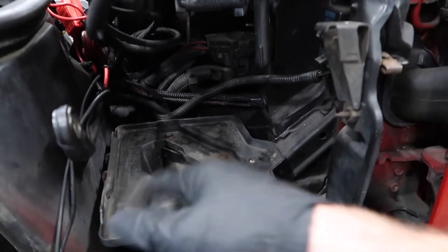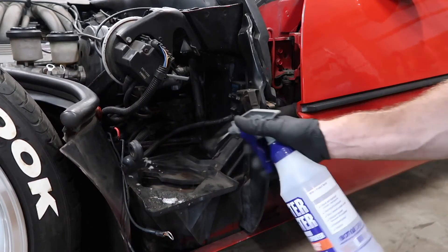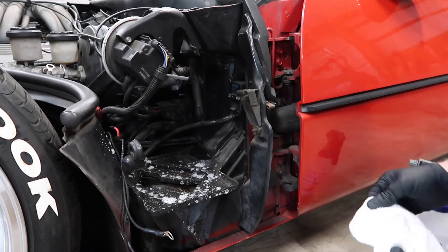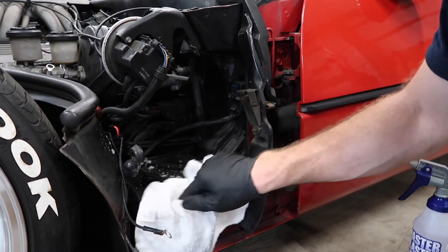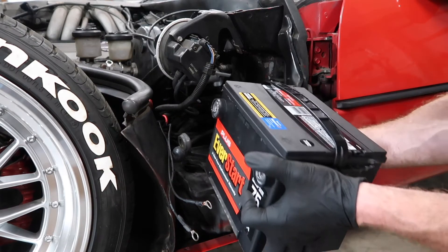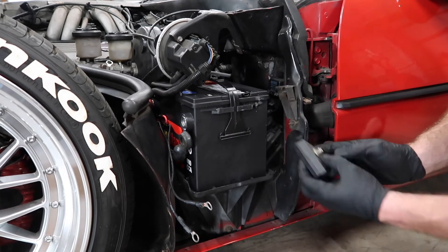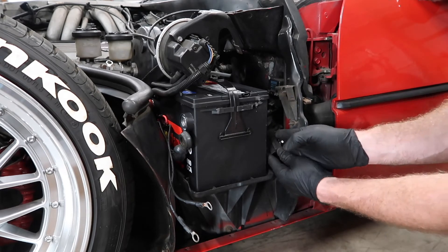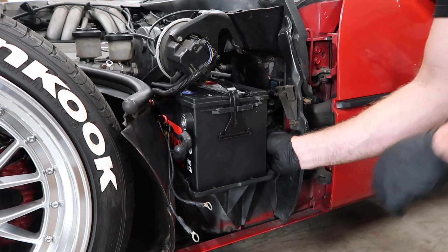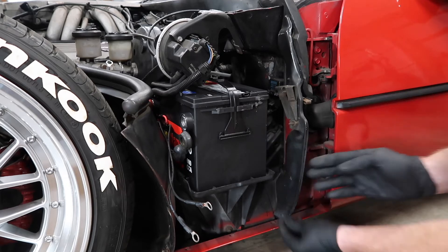I'll give you a quick look inside there — that's what the tray looks like. I'll just wipe this down a little bit and then we'll start going back together. I'm going to put my new battery back in on the tray and make sure it's pushed forward in there.